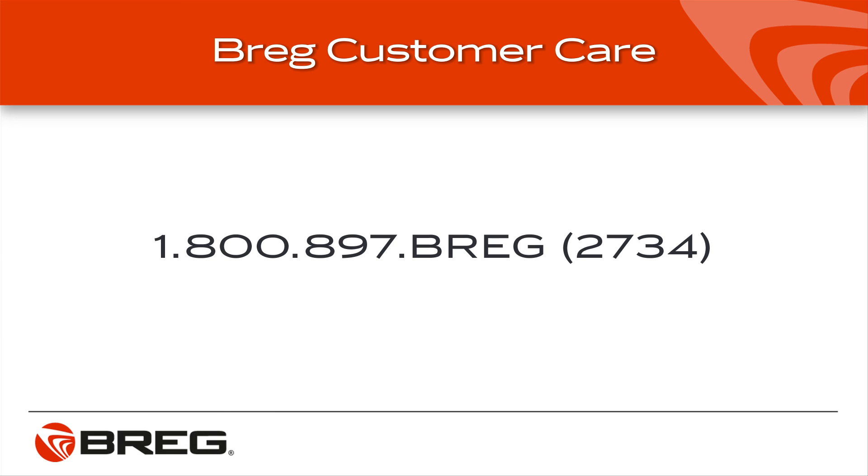If you are unable to operate the device using the steps within this video, don't hesitate to contact your local Bregg sales representative or Bregg customer care at 1-800-897-BREGG, that's 1-800-897-2734.